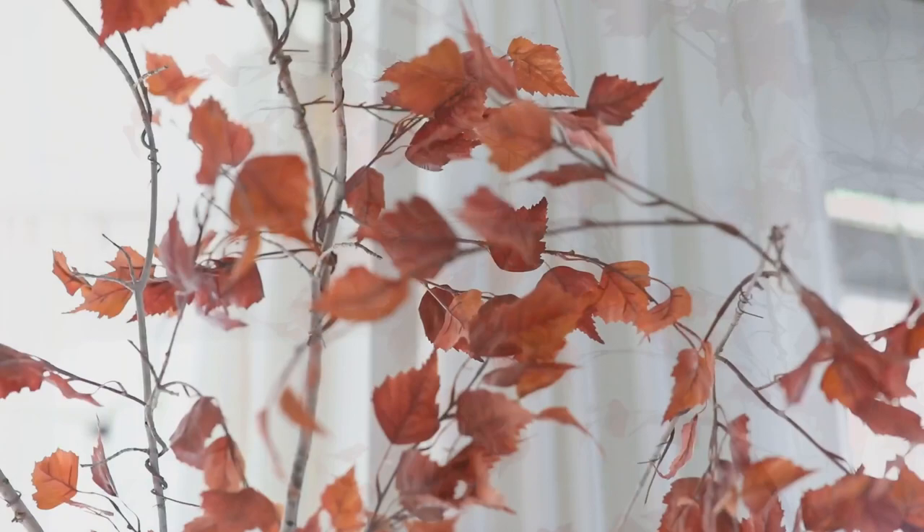That about wraps up this video — I hope you felt inspired by some of these fall DIYs. If you're planning to do one or had a favorite, definitely leave me a comment below — I love hearing from you all. Thumbs up this video if you enjoyed it, and don't forget to subscribe so you don't miss more DIY and home decor content. Thank you so much for watching, and I will see you all in my next one — bye!